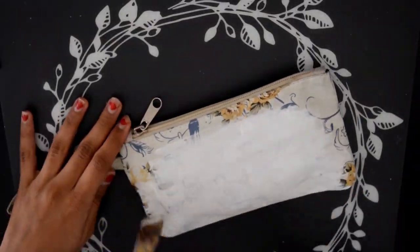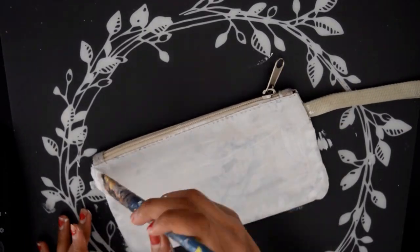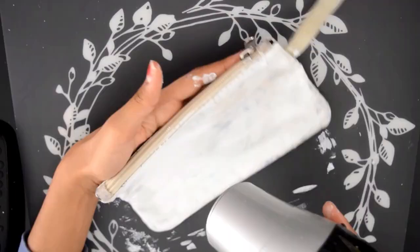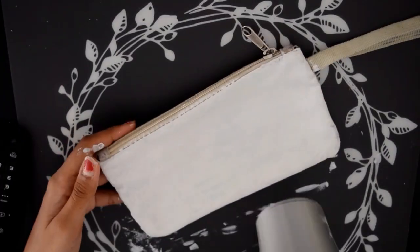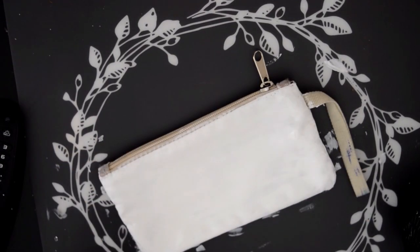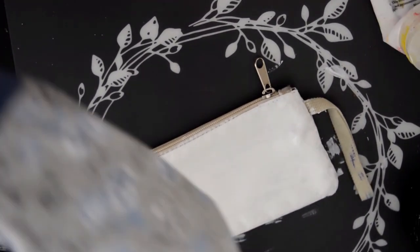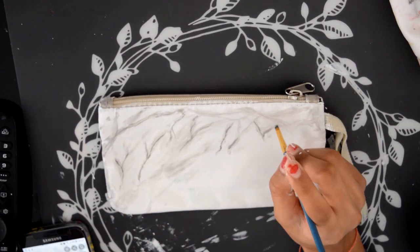This is the first pencil case and that's what it looked like before I painted it. The first step, as always, was literally just attacking my pencil case with white paint. This time the white paint had to be a very thick, solid white layer because I was doing a marble effect and not covering it up with any darker colour, so it had to be a very good white layer.